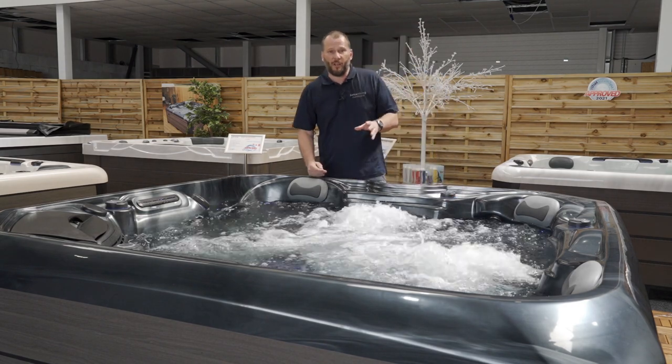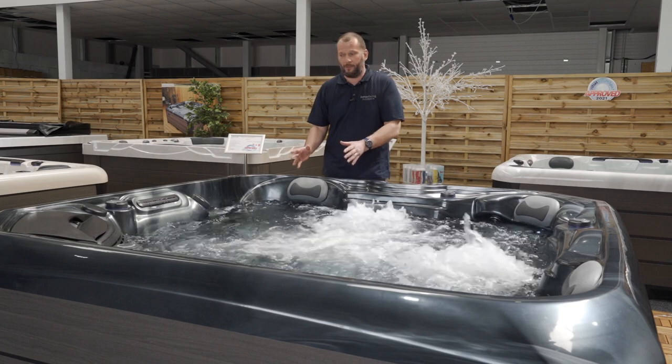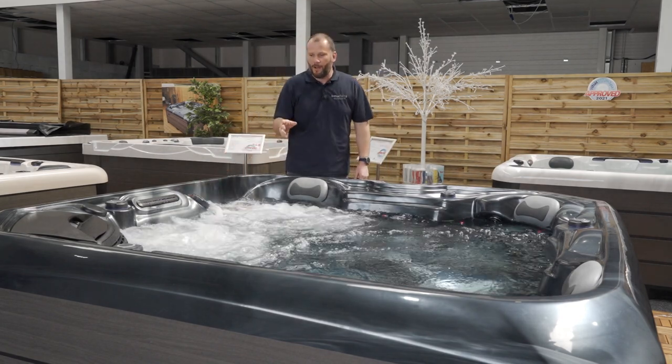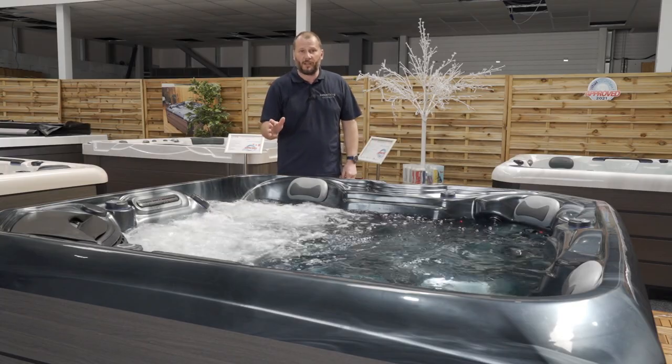If you're in the spa by yourself and you just want a lounger to yourself, all you need to do is go back to the large diverter and you now have one 2-horsepower pump to yourself in this lounger.